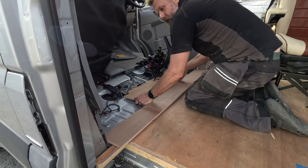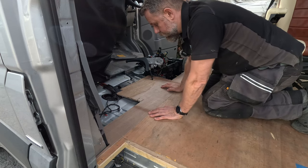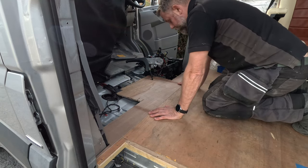This floor piece was designed to be an incredibly precise fit. That's lovely. What I need to do is get a Sharpie and mark where it goes, so I know where I've got to build my framework underneath.